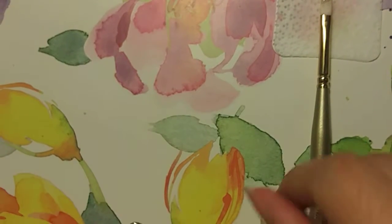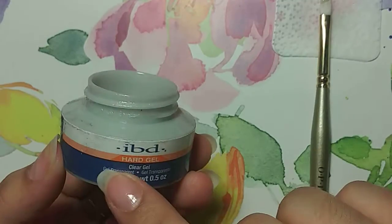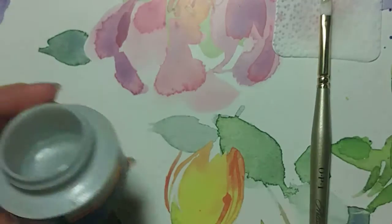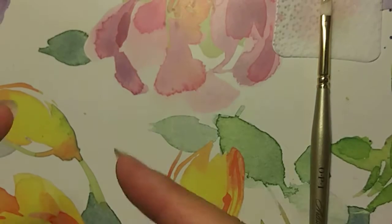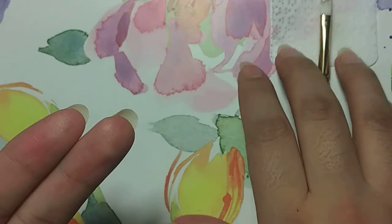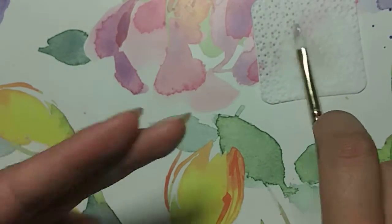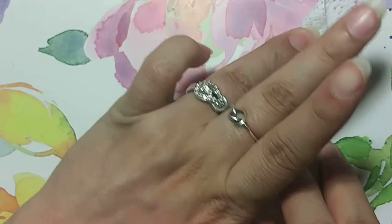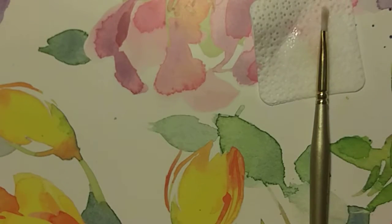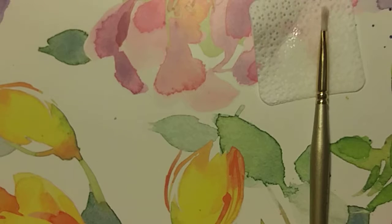So I'm just going to go over what we used: Builder Gel, Gel Polish, the nail form, some scissors. Of course you can get a lint-free wipe with some isopropyl alcohol to clean your brush, and your gel brush. That's it, guys. That's all it takes to make this design.